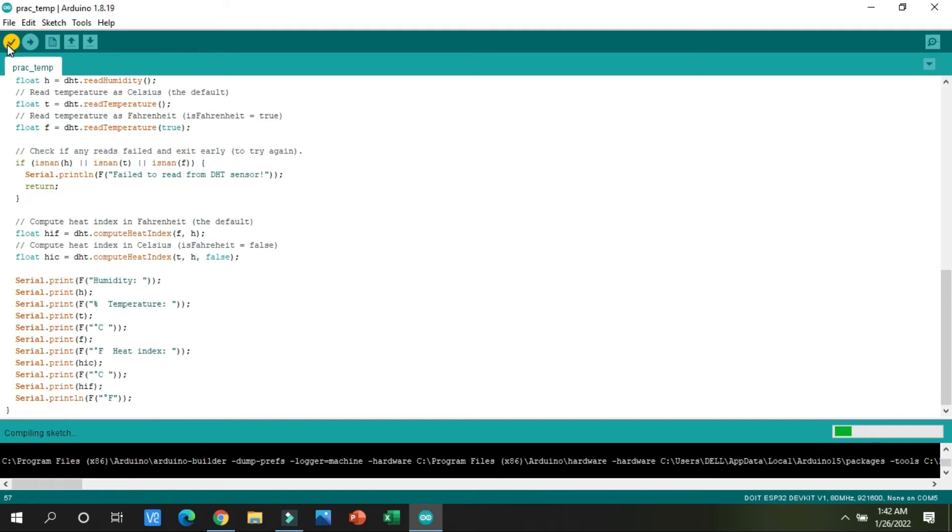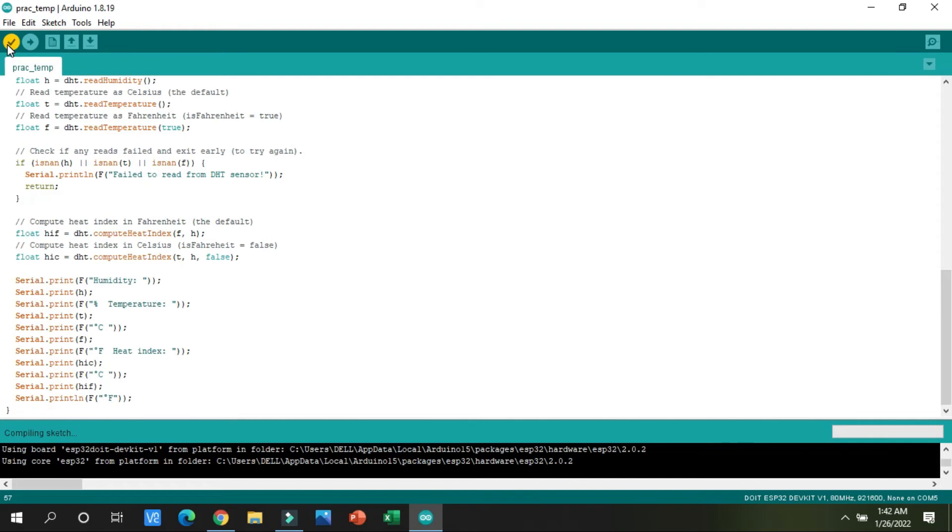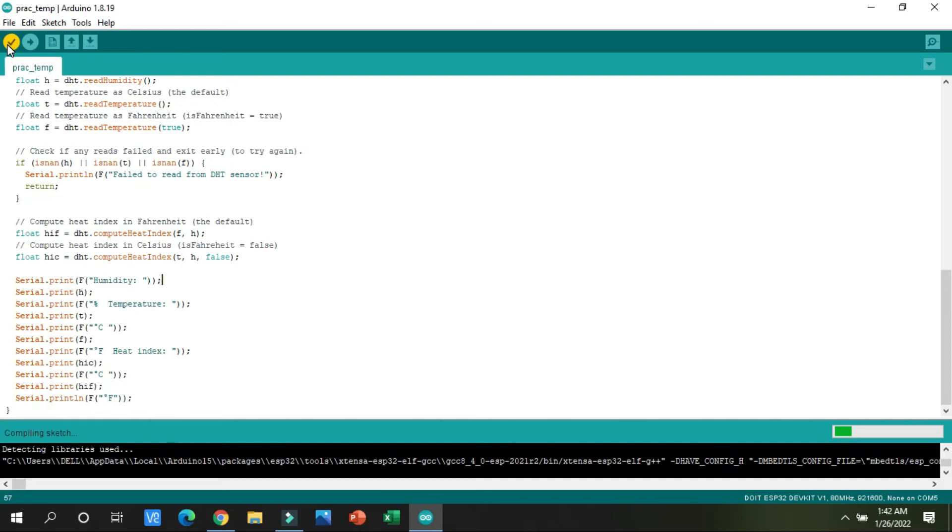After clicking Verify, wait a little bit. You should know that when we click the Upload button, we have to press the Boot button on our ESP32 — just as we did in the last tutorial — because it helps the ESP32 run the code successfully. After compiling is done, click the Upload button.